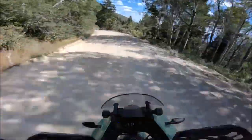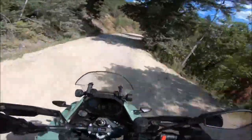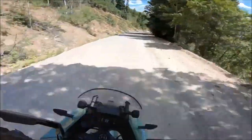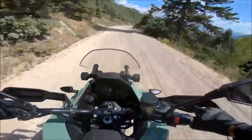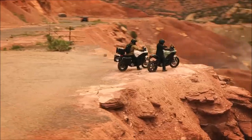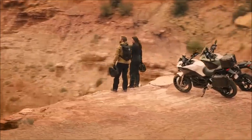Overall, the 2023 Zero DSRX is a great option for anyone looking for an electric dual-sport motorcycle that delivers on performance, efficiency, and safety. Thanks again for watching our video, and if you enjoyed this video or got value from it, please like the video or better yet subscribe. Comments are also very welcome.